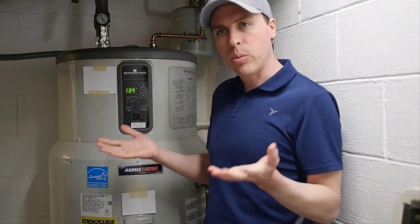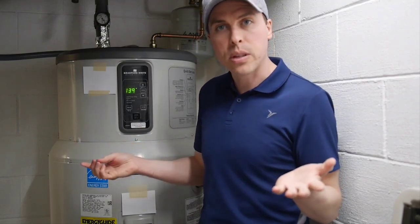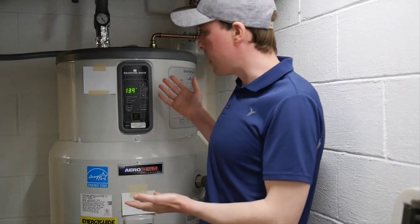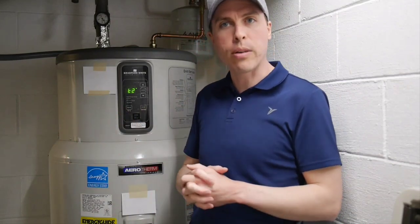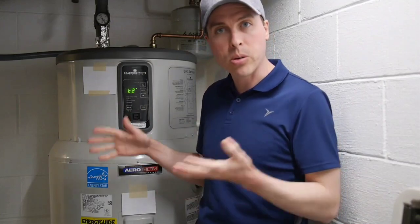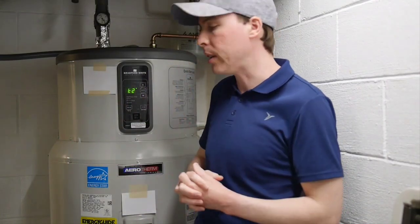At 104 degrees you would expect it would run the resistive elements to try to bring the water back up to temperature, but it doesn't do that on any consistent basis — it does sometimes, but not consistently. That's just a real head scratcher. I thought maybe something was malfunctioning, so I've had numerous calls with Bradford White tech support.